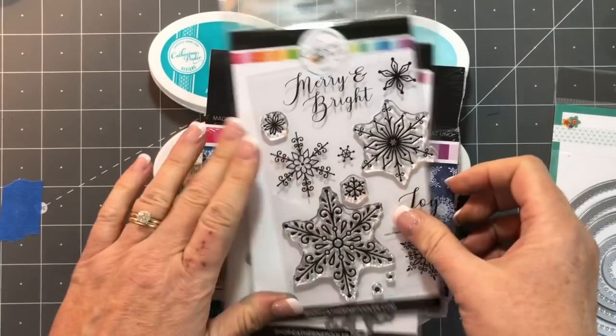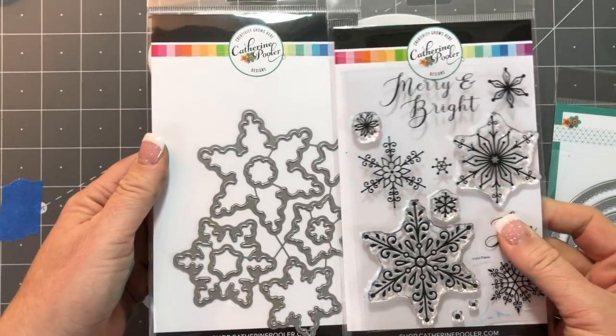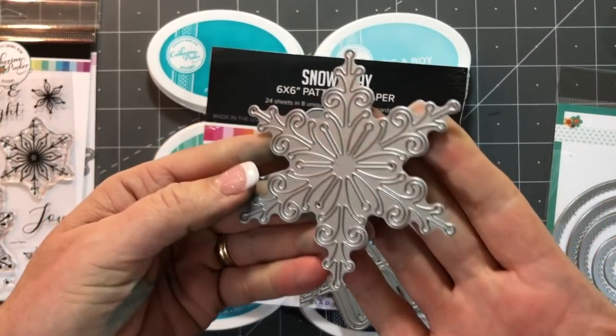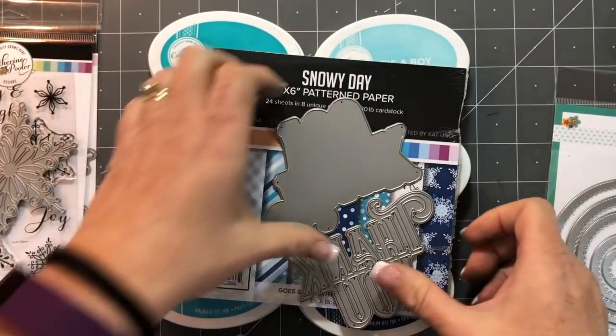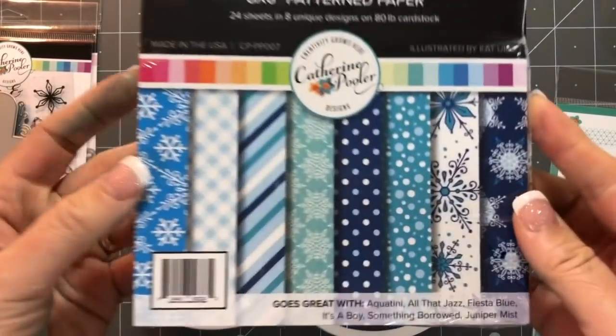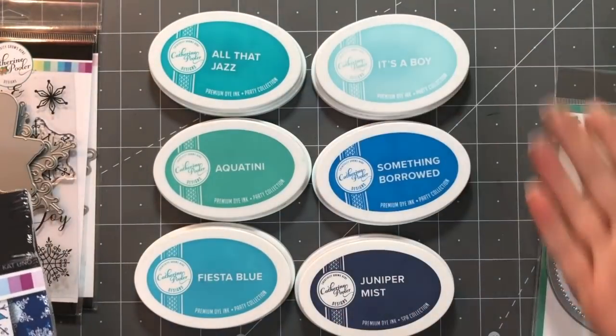Hey there, it's Katherine from KatherinePooler.com. Here is a quick peek at our Snowy Day Bundle. We have the Peaceful Flake stamp set, coordinating cookie cutter dies, the delicate snowflake die — that's a standalone die cut — the Thank You Layered Sentiment die, and the Snowy Day pattern paper, which gives you your color palette.